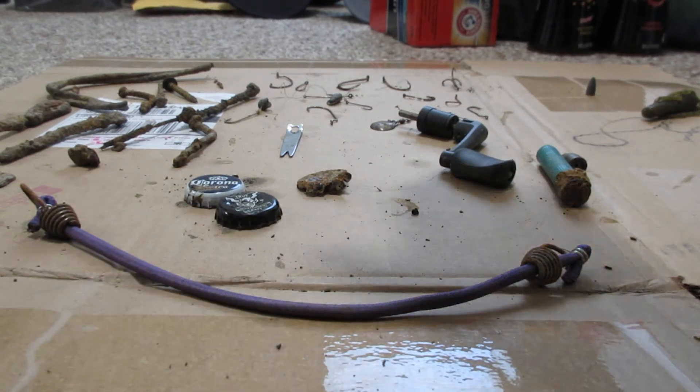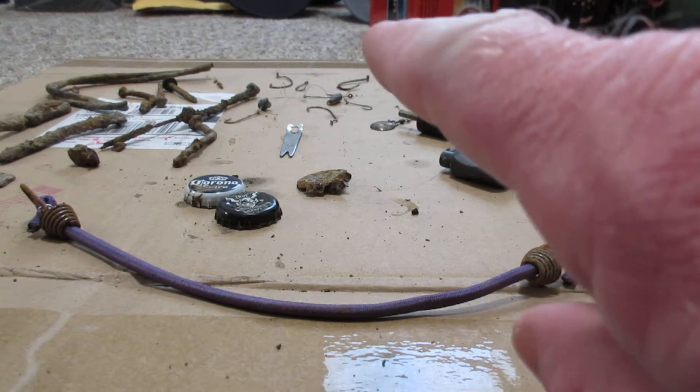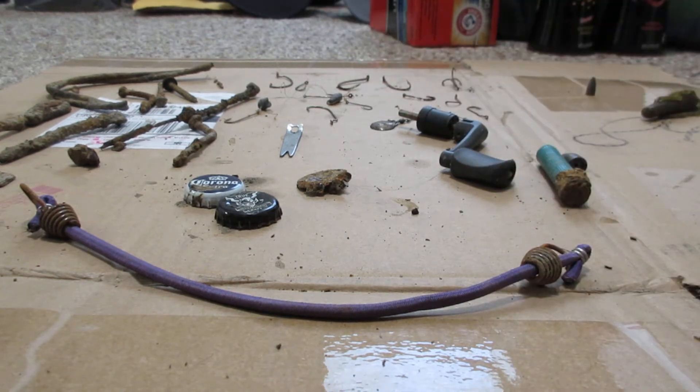Alright YouTube, ignore the stuff in the background — I'm cleaning. This is my recap video of my last magnet fishing trip.